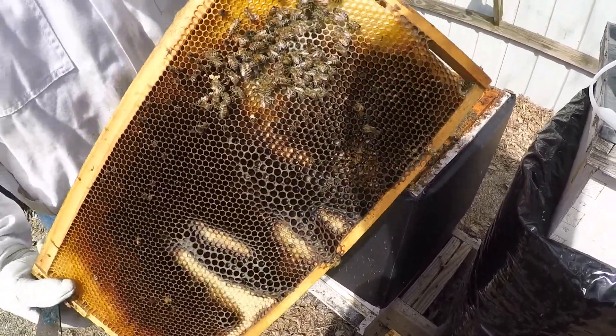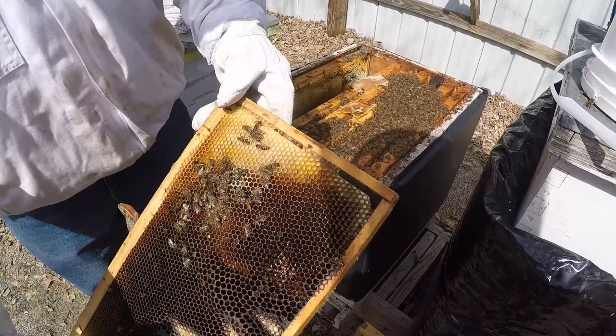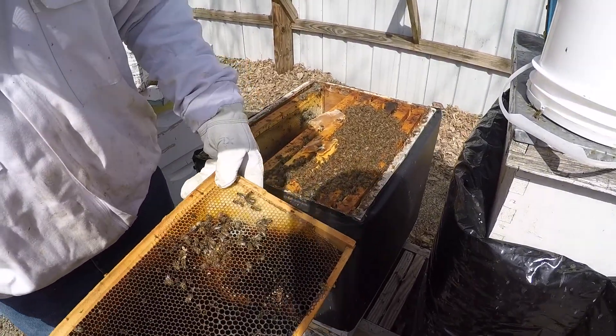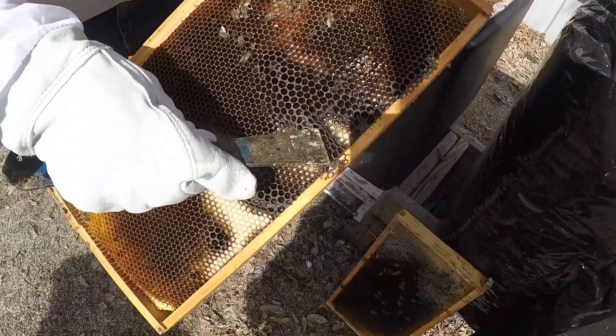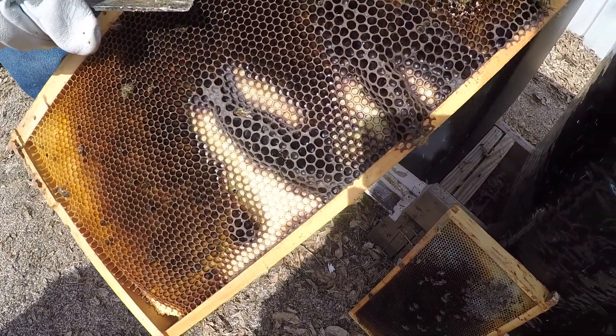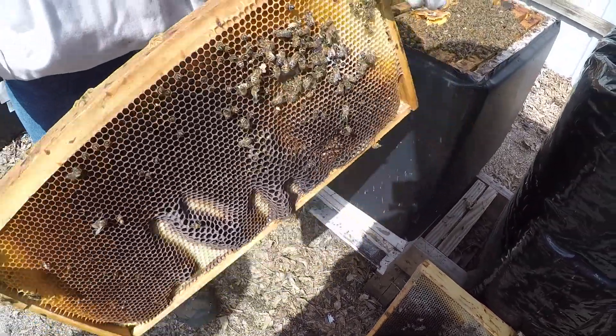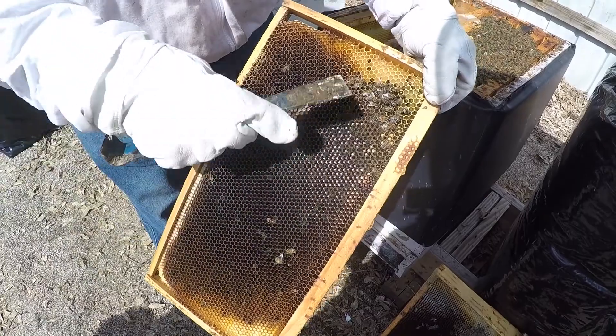There are some dead bees in here. Now this isn't your best frame here - there's a bunch of drone comb. You can tell it's drone comb because the cells are bigger than the worker cells. So this isn't the greatest comb and should be on the purge list.